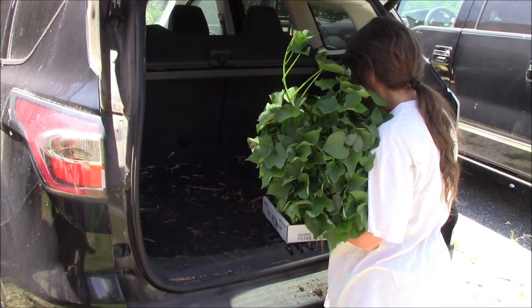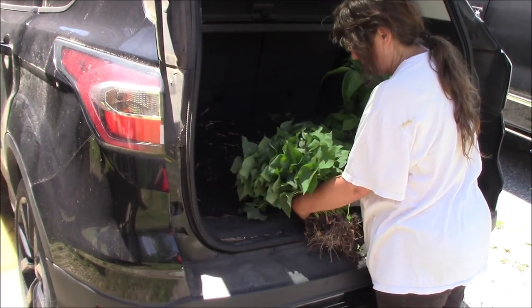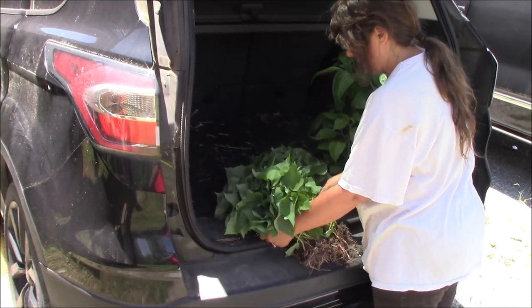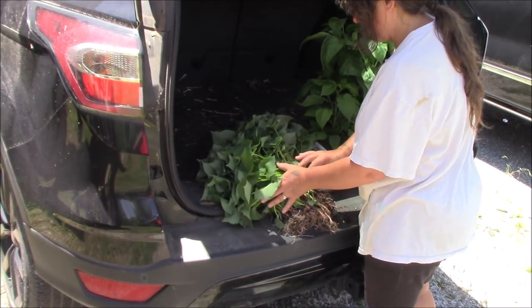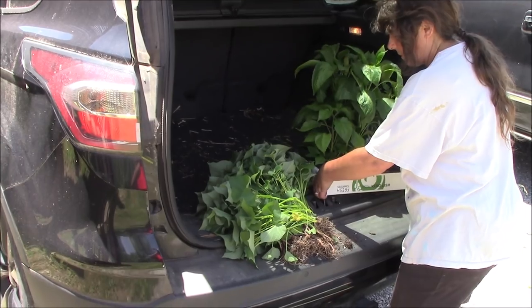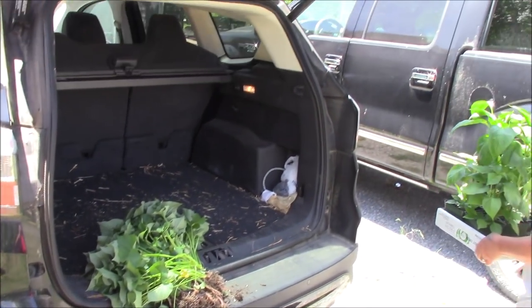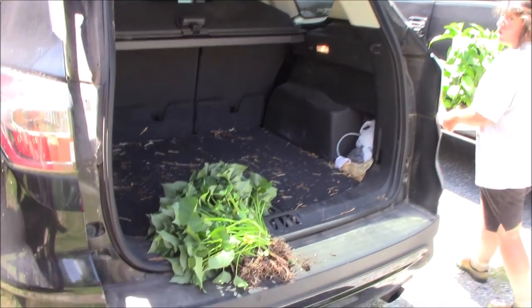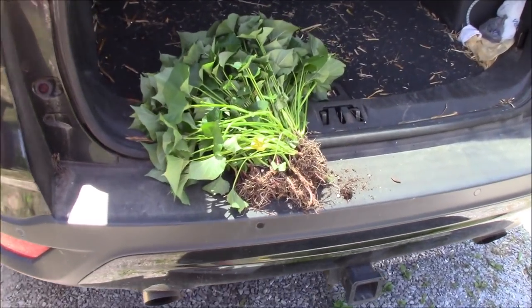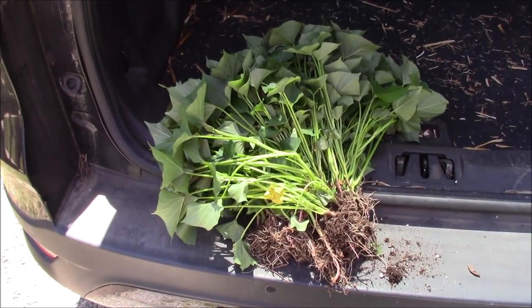Alright guys, we're back from the nursery and we've got our sweet potato slips. We're going to head on over to the sweet potato bed and get those planted up. We're going to try to space them out a little bit better than we did last year. Last year we kind of crowded them and it hurt our final yield, so we're going to space these out a little bit. We got some really good slips, so we're going to head over there and get these in the ground while they're still fresh.